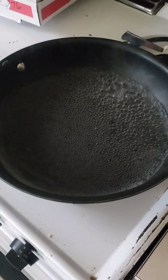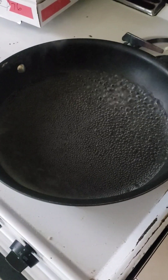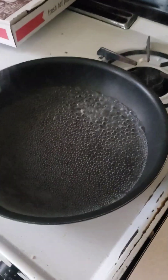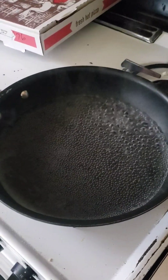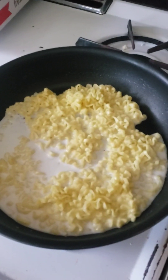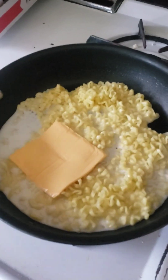So once the water is starting to boil — as you can see it's just boiling away — I'm gonna add the noodles. So once the noodles are cooked, you're gonna add everything else. You're gonna add the milk, then the cheese.